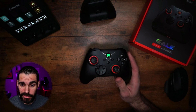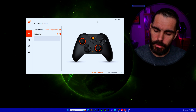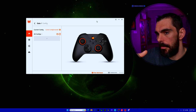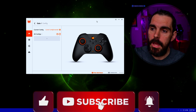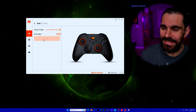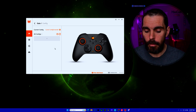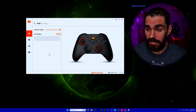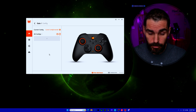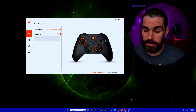I do have an issue with the app — profiles seem to disappear when I restart the app, or sometimes just vanish on the spot. I've reached out through Discord and will post a short update video once it's resolved. The good news is that once a profile is saved to the controller, it stays on the controller even if it disappears in the app. If you're having this issue too, let me know in the comments.